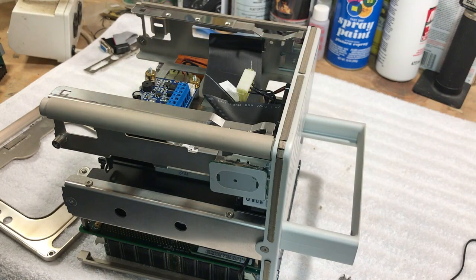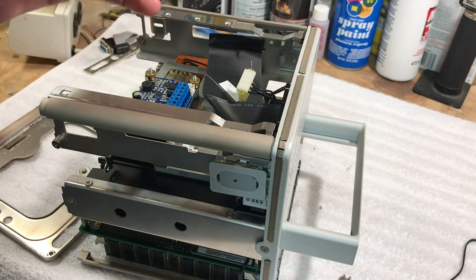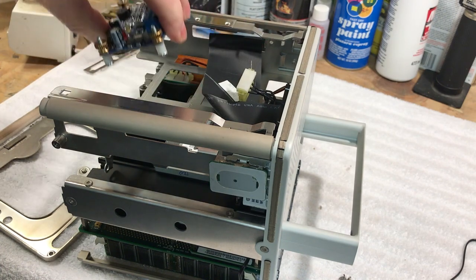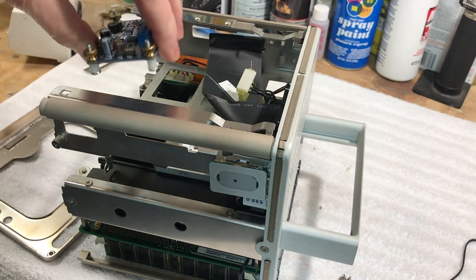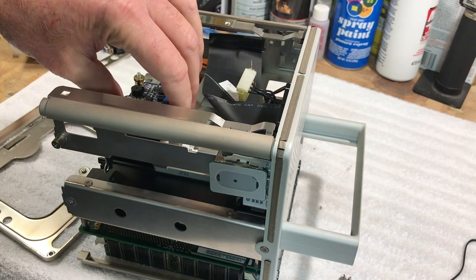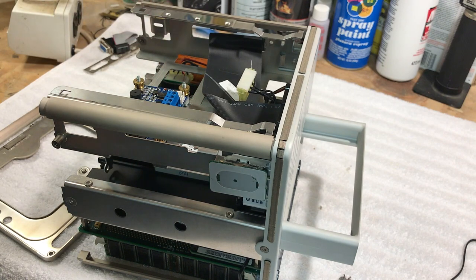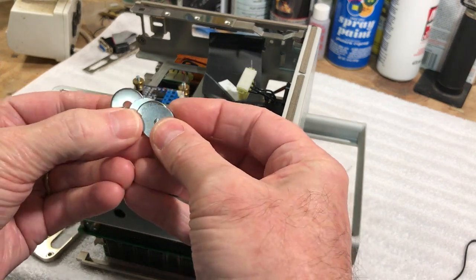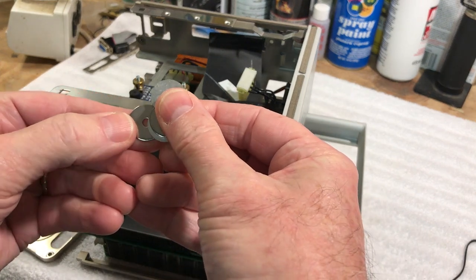We've got the cube taken apart. I've got the optical drive out - you take the four screws out, take the top cover off and it just slides right out. You unplug the ribbon cable and the molex. As you can see we've got a little CNC board in here and that's where it's going to go. It's just going to clear it once we get it bolted in there, and we're not going to drill any holes - we're going to use these little washers here.